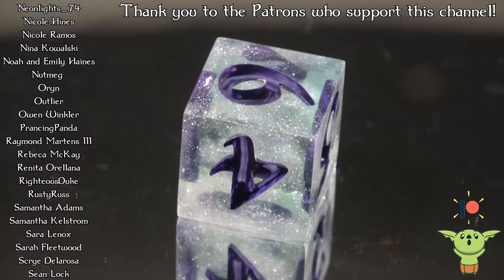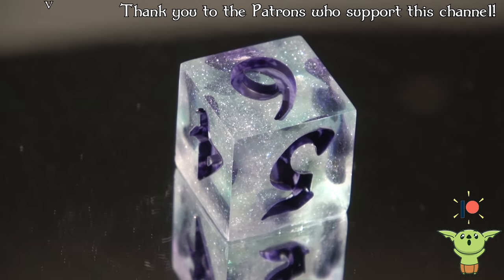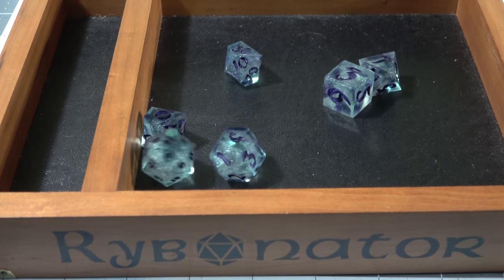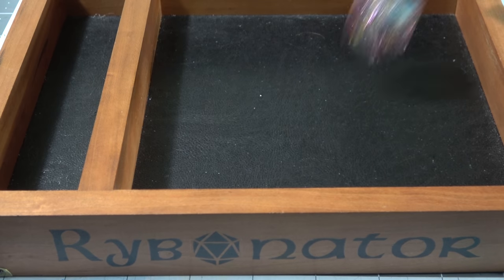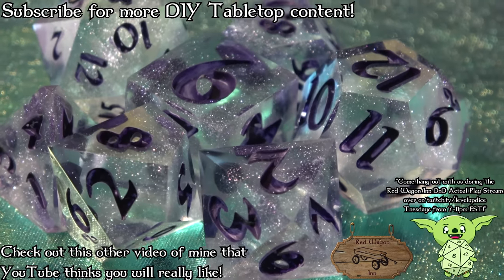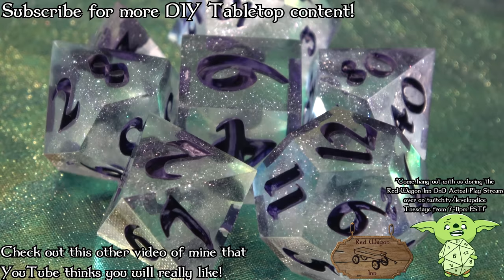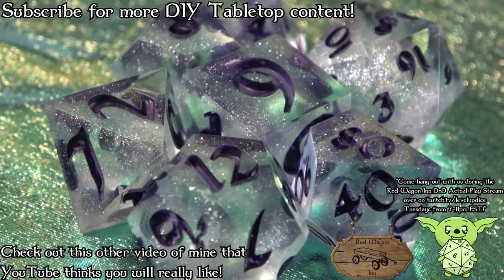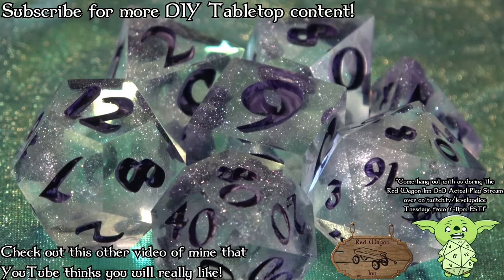This set looks both great on the display stand and awesome on the table and is super readable. That's a problem with some dice — if you try and go for a really matching color combination, you can't actually see the numbers very easily, which makes them hard to actually use in regular play. So you gotta take that into account as well. Overall, I think both of these sets were a huge success. I hope that you enjoyed and learned something from this video. Thank you so much to GameDevCon for sponsoring this and showing me at their first virtual live event. Subscribe to my YouTube channel if you want to learn how to make other styles of dice or other DIY tabletop content. I also stream a live game of D&D that I'm the dungeon master for on Tuesdays from 7 to 11 p.m. Eastern Standard Time over at Level Up Dice on Twitch — I like to give away sets of dice on there pretty often. Thank you so much for watching. I hope that you have a fantastic day.